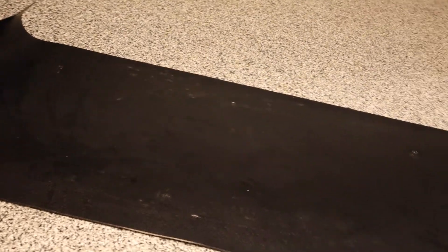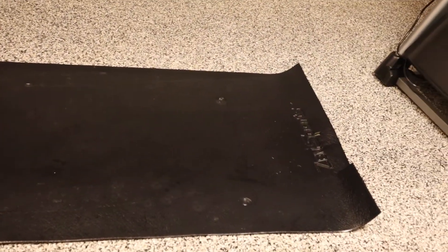So this is the mat. As you can tell, it has some nicks and scratches on it — basic stuff. You can see some scuffs here and there. It's a little dirty on that side, but it gets cleaned up pretty easily.